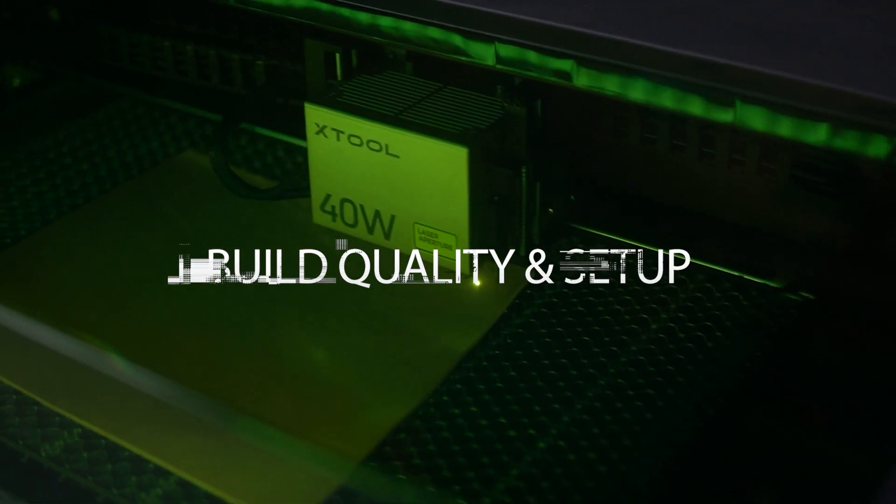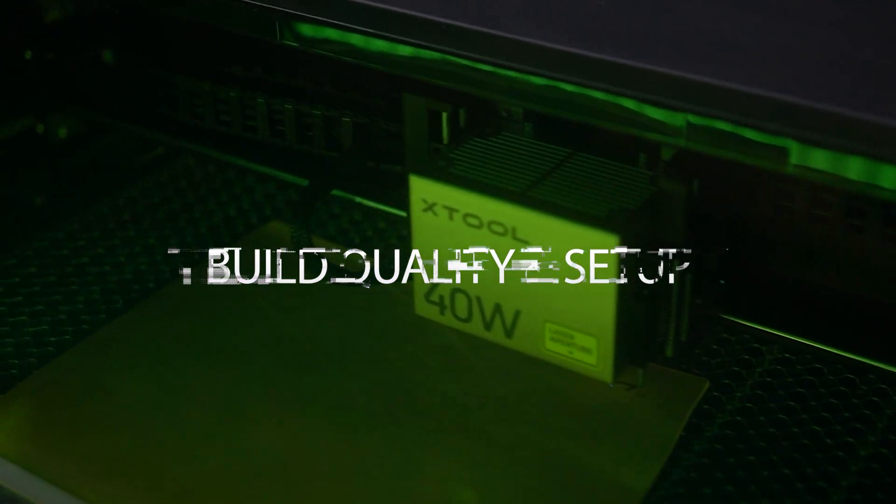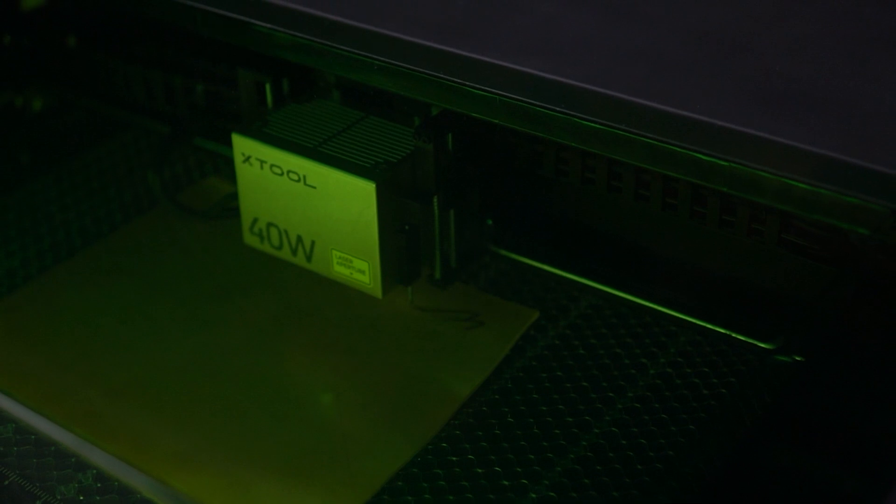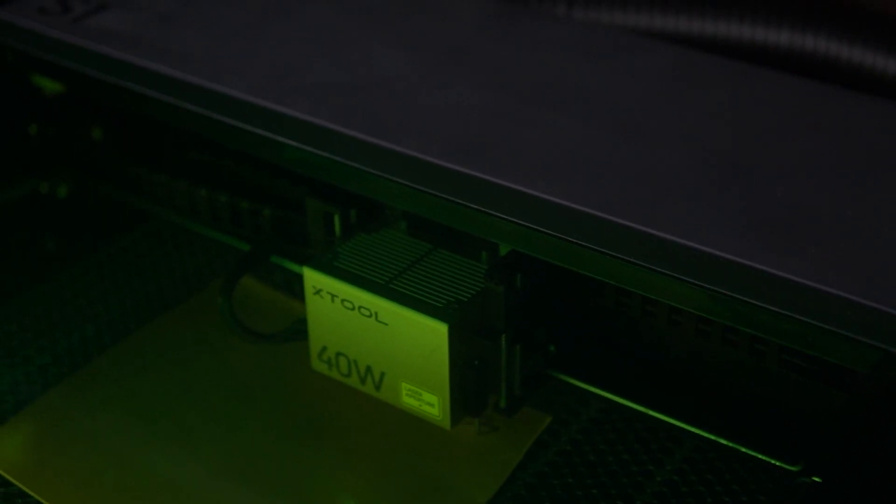Xtool has been leading the charge with diode lasers for a while now. Ever since they rolled out the D1, which was fully put together, they've kind of been the kid in class that everyone's trying to copy off of. The S1 model shows up at your door basically ready to roll — just plug in the power supply, add the laser head, and you're good to go. It's pretty satisfying to open a box and feel like you didn't accidentally sign up for an Ikea-level construction project.